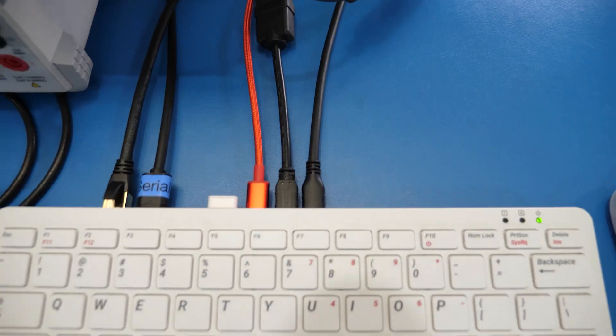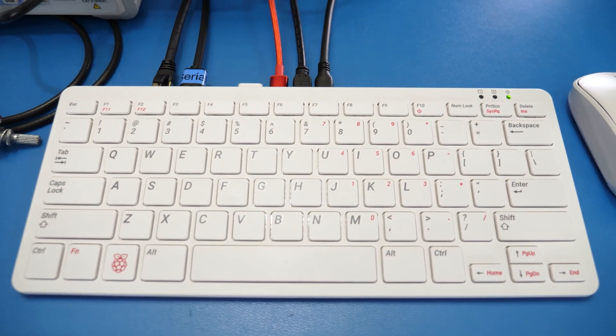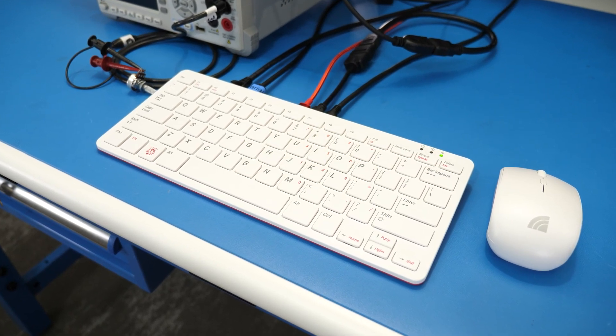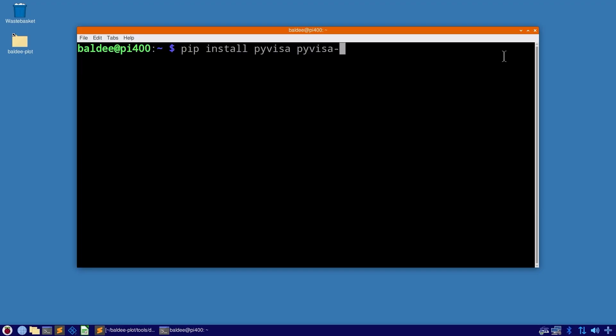Heads up — getting into this automation stuff turns this video into acronym soup. So my goal here is to introduce you to all of the pieces and show a couple of examples. I am using a Raspberry Pi because Linux works really well and the Pi 400 is an adorable option for this task. But anything running Linux and Python should work.